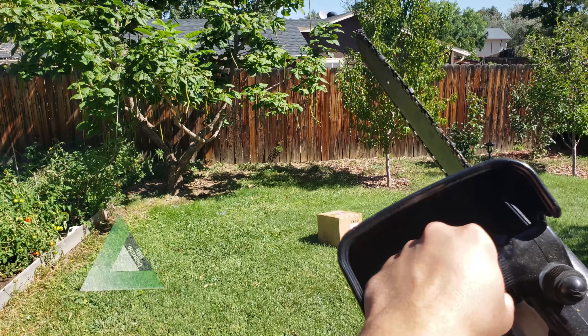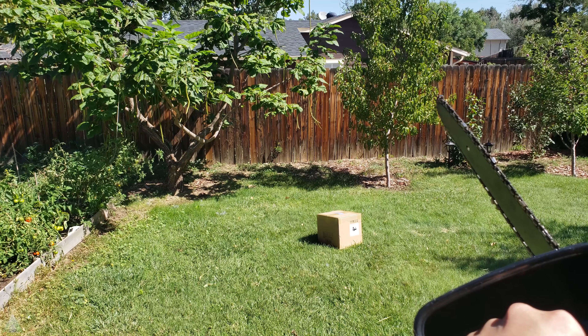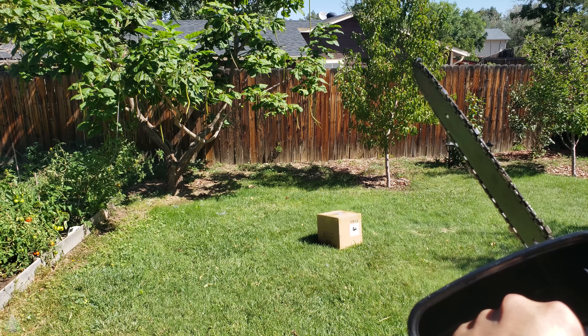Hey folks, look we just arrived — a brand new DJI Mavic 2 Pro, all the way from China to Colorado in the United States in four days. Let's go ahead and do the unboxing of it right now.